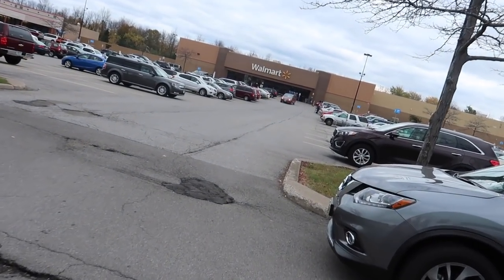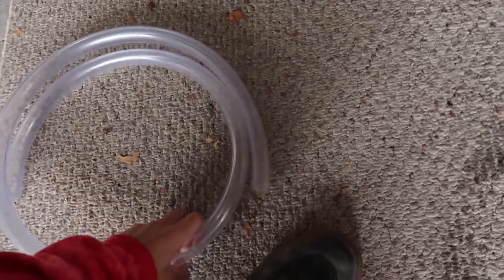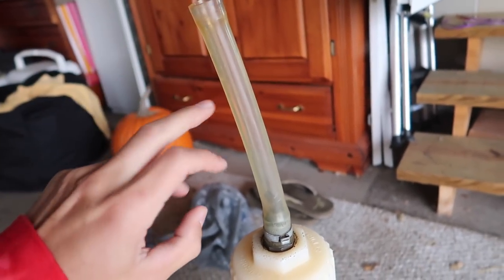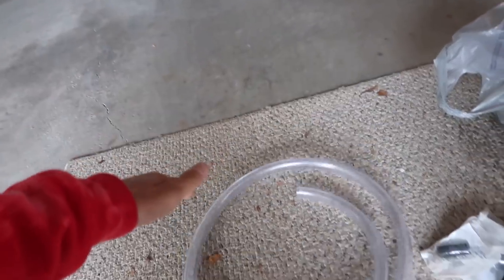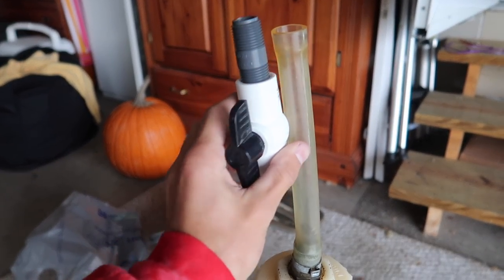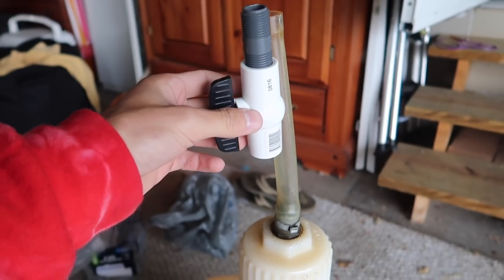Next stop Walmart to pick up some envelopes to ship out sticker orders. Just got back home — I'm going to show you guys the gas can situation. Here's my current gas can with the little nubby hose — it's kind of hard to bend to actually put it into the bike. What I'm going to do is cut it down and put a straight valve in the middle so I can open and close it without having to mess with the cap.